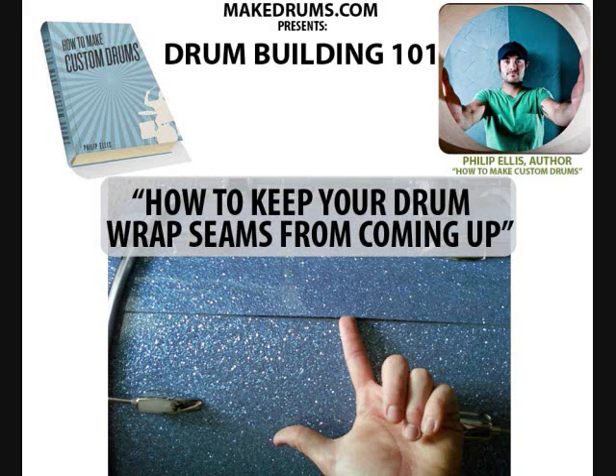I've done a little research and the reason why this is happening is probably because when I was gluing it with contact cement, I did not wait long enough for the contact cement to dry. I waited until it was to a tacky consistency. The glue needs to be fully dry before you try to glue your wrap onto the drum. So there's a little tip for you: don't let your contact cement be wet, don't let it be tacky, but it must be fully dry before you try to take your shell and your wrap and put them together.